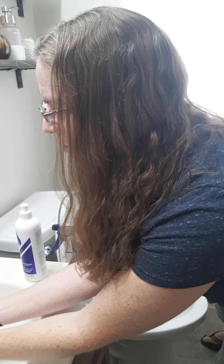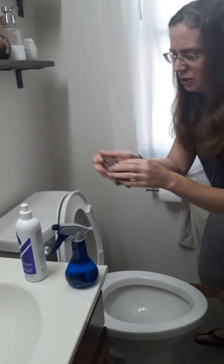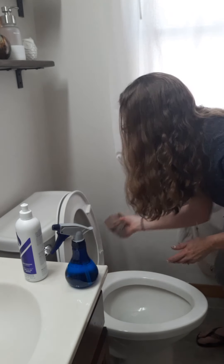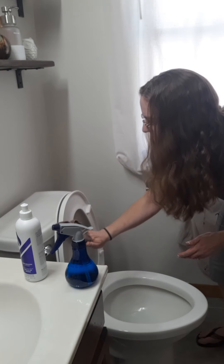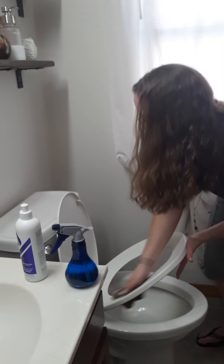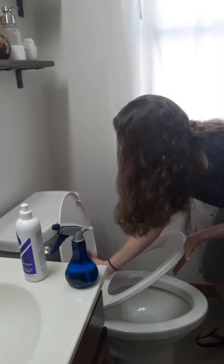So I just rinse out my Envirocloth and then wipe everything back down, making sure that my Envirocloth is flat against all surfaces so that it is making direct contact onto those surface areas to be able to pick up everything.